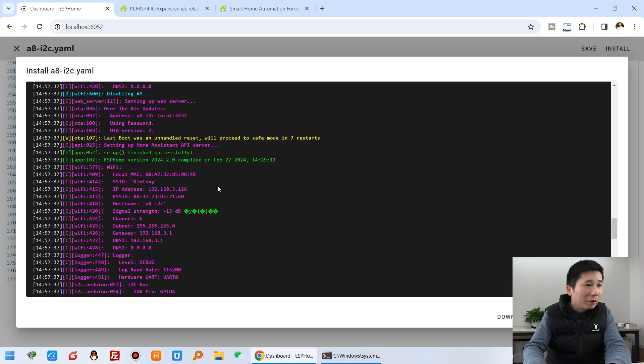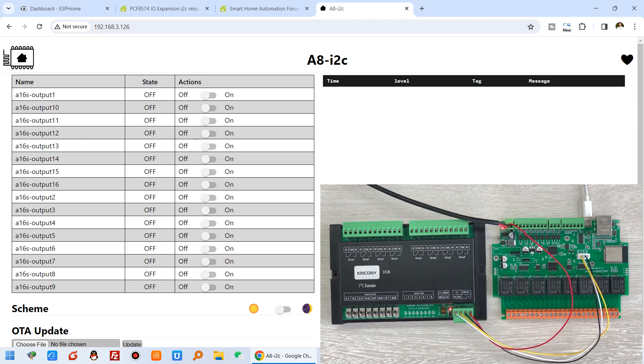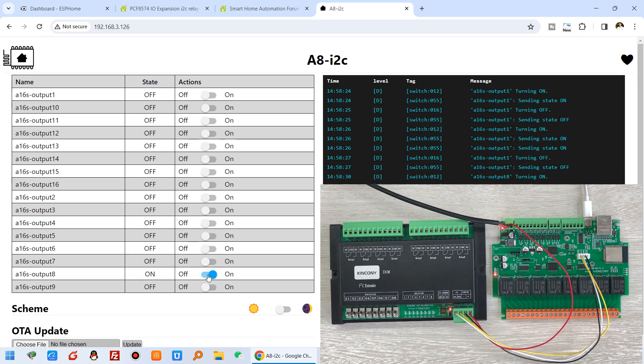We can see it has connected with the device by IP address. I can copy this IP address into my web browser, because we can already access the web page. From relay 1 to relay 16, you can see turn on and turn off. This is relay 1 and this is relay 8. You can also see relay 9 — switch 9 is relay 1 of the DO8 — I can click it and you will see the DO8 part is working.